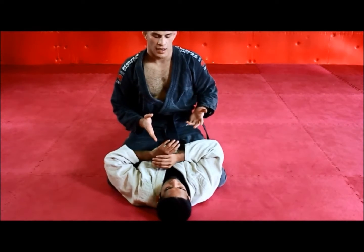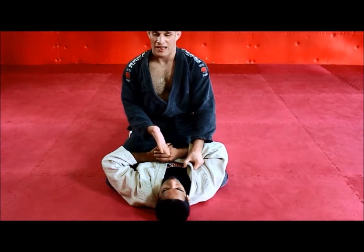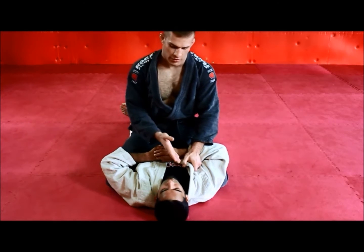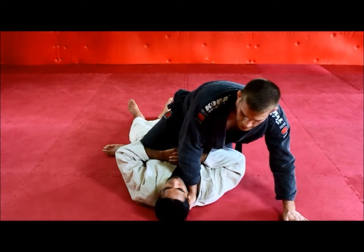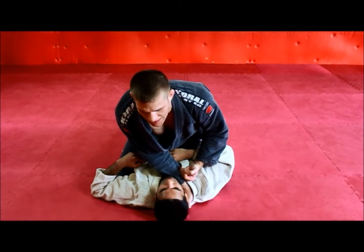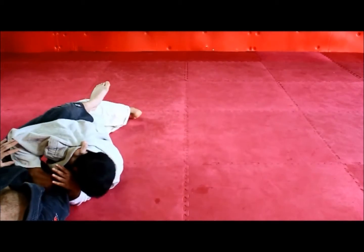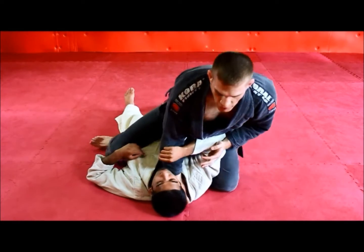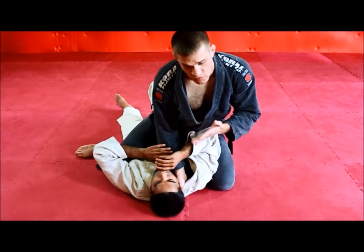I'm beginning on the mount on Hassan. First thing I want to do is open his gi up and begin to reach my hand in the collar. This is a tip Buddy Clinton showed me — a Hoist Gracie black belt. When I put my hand in the collar, I have to make sure I favor this side because I'm in jeopardy of being trapped and rolled over. If my weight is just centered when I put my hand inside, I won't have a base, and if he bridges up I can very easily be rolled off. So I have to lean my weight to this side so that if he bridges up, I'm not in as much jeopardy of being rolled over.